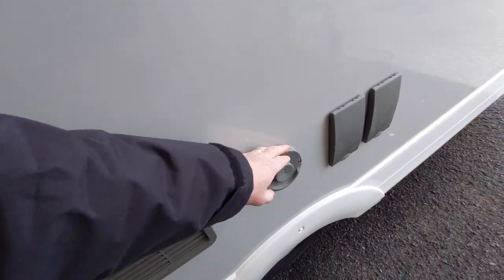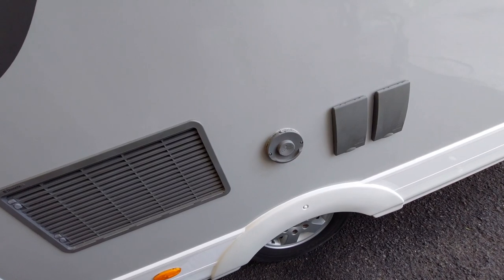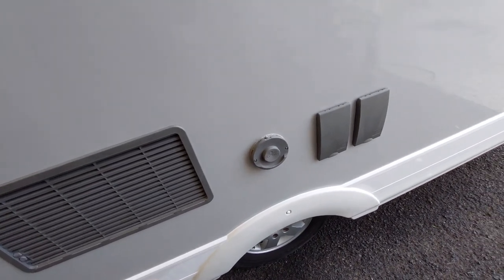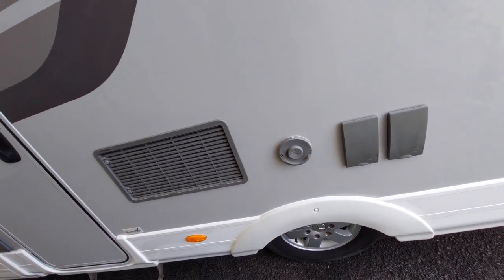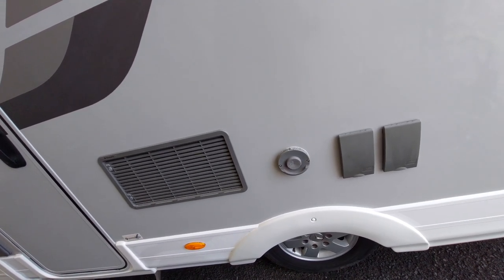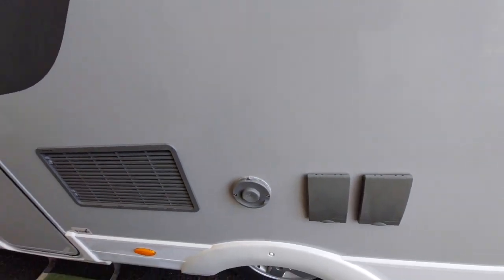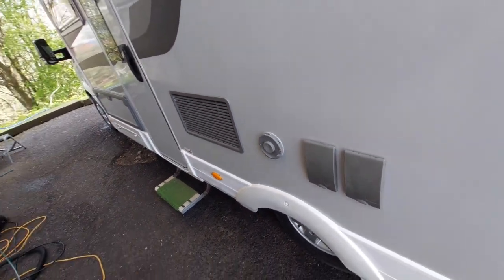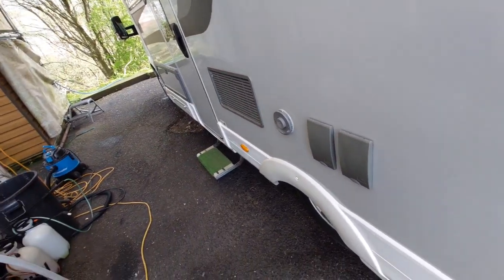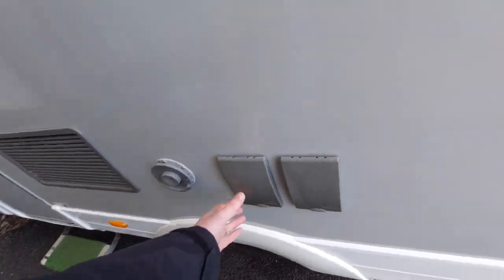We've got the exhaust for your water heater and your blown air heating system — this needs to be clear. Make sure you're not in any enclosed spaces. If you've got an awning side room or anything added to the vehicle, just remember that this will be vented and there will be carbon monoxide coming out through those vents if you are operating on gas.